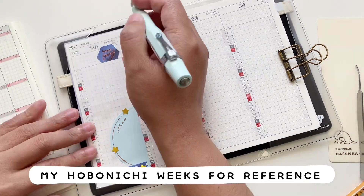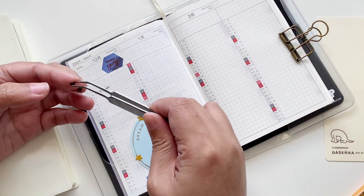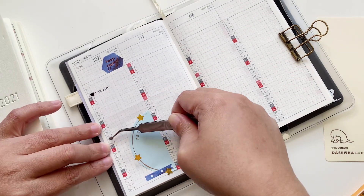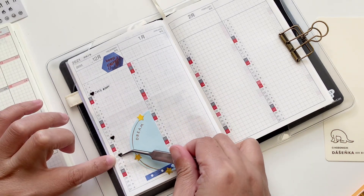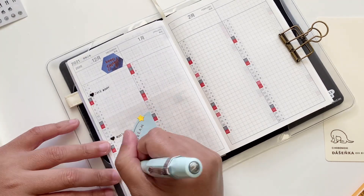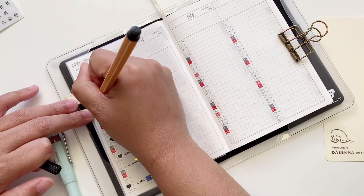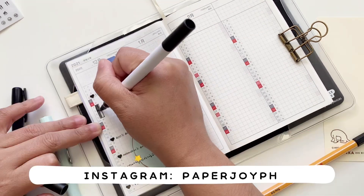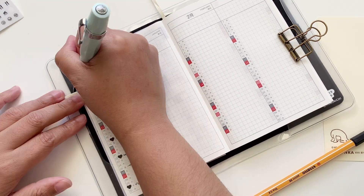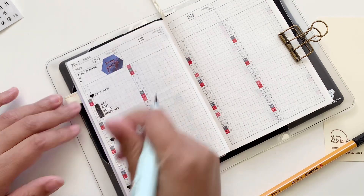I'm writing stuff down in the December section — birthdays I look forward to, and a lot of them are of my favorite K-pop personalities. I'm using my Koeko pen, which you've seen a lot on my Instagram (@vaporjoyph). I'm also marking important dates such as a conference I'm attending — blocking off a few days for it — and at the top I'm writing my priorities.